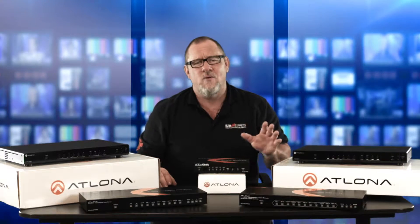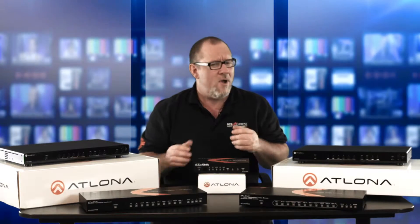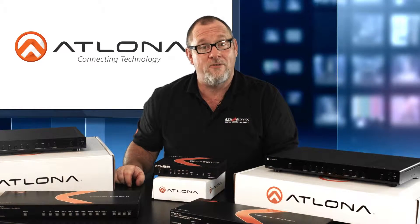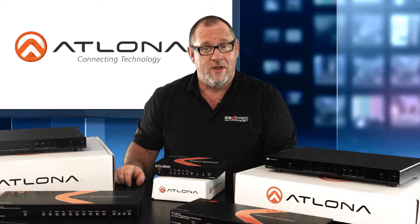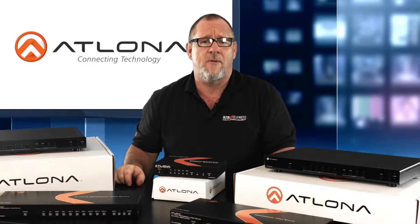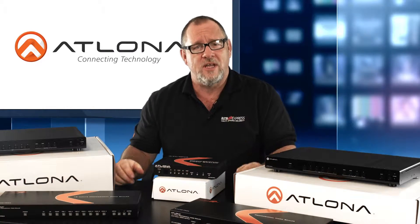Today our goal is to help and educate our customers and anyone looking to learn the different features, benefits, and applications that work well with these products. Today we'd like to view a family of multi-format switchers from Atlona Technologies. Their ability to develop smart solutions for virtually every AV signal type have kept them competitive in the industry.